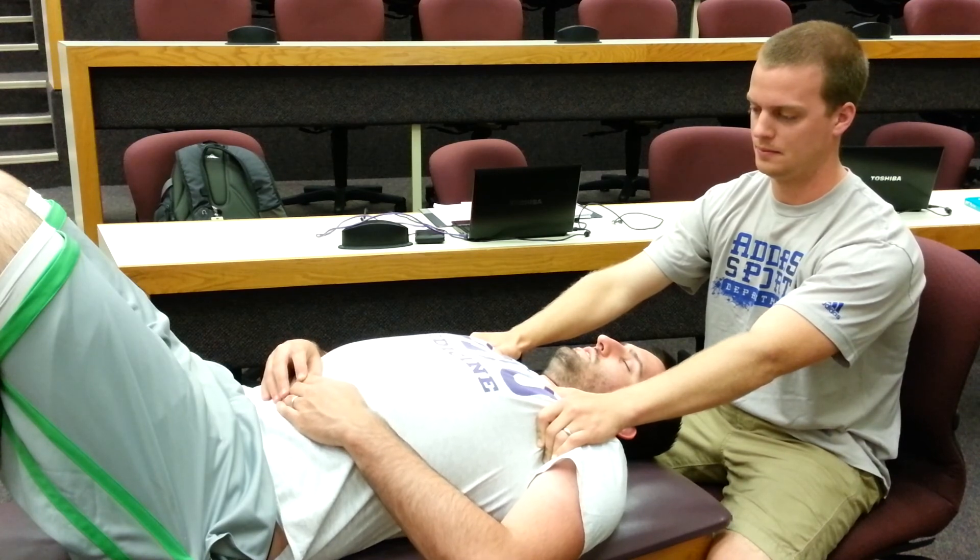Do this for about 20 to 30 seconds until you feel a really good stretch in the upper body of the patient. And that is pectoral traction.